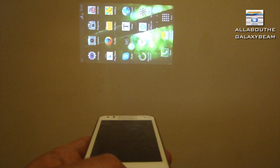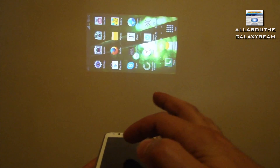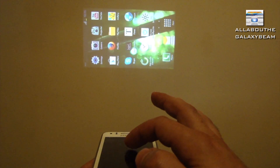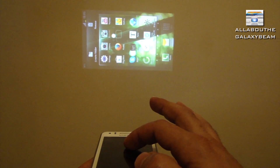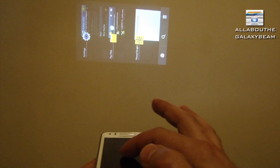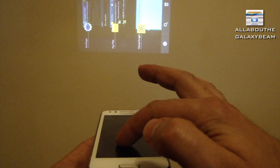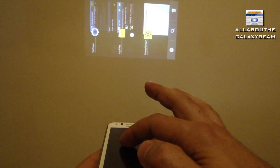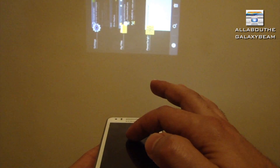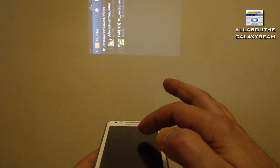The point of loading the task manager first is that if you want to open, say, My Files again and you did not load it into the task manager, it can be tricky to find it because you might accidentally press too much and move things around. That's why I loaded it already into the task manager - so I can navigate easier with the touches. I just press and go around, and if I want to play the movie I just go to the movie and tap on it.